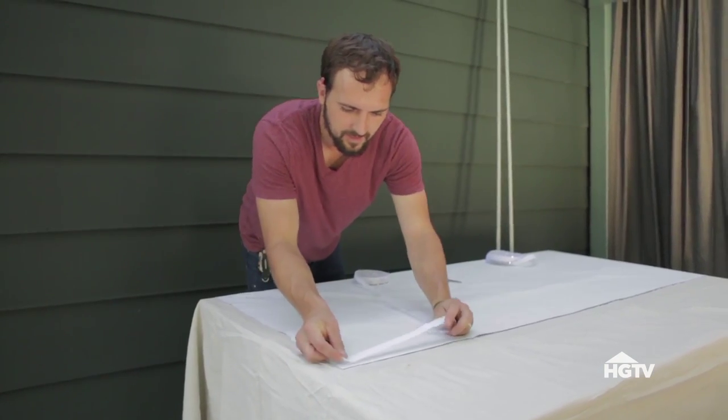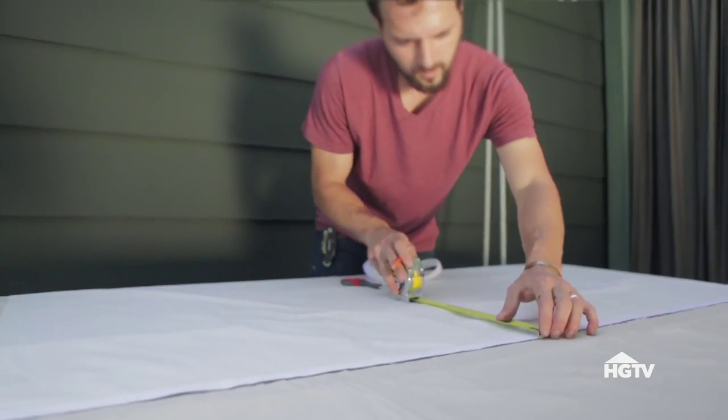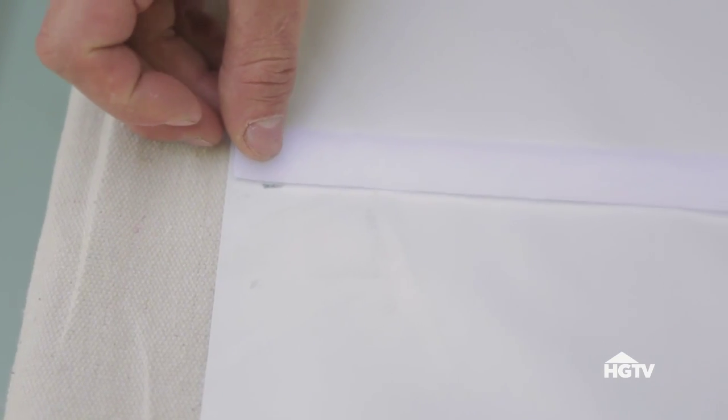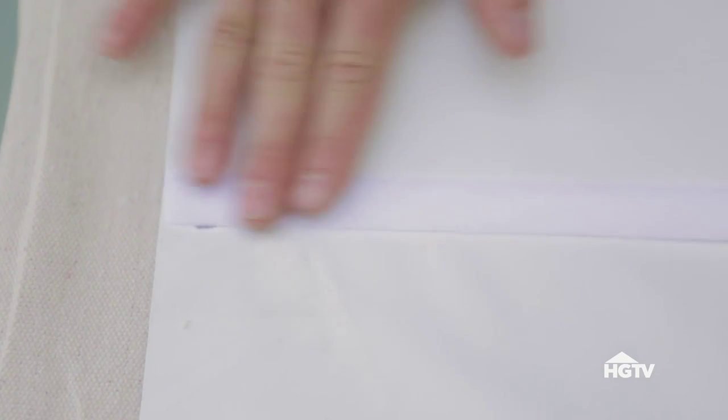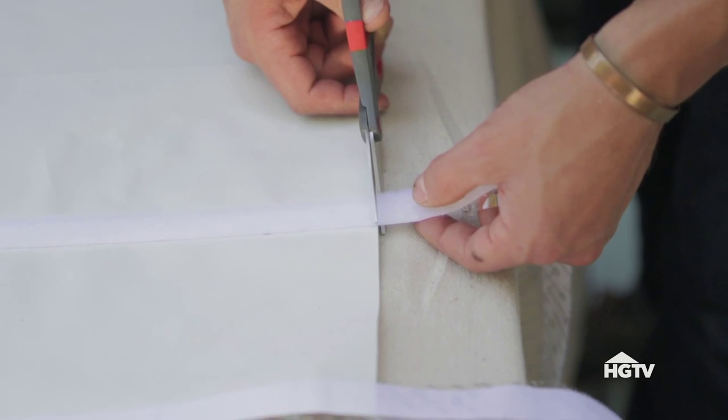The first step is to create a pocket large enough to hold the conduit. Do this by sticking each piece of industrial grade hook and loop tape to the backside of the blackout fabric. Then use more hook and loop tape to create a second pocket at the bottom of the screen.